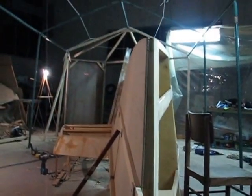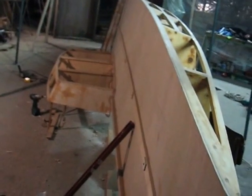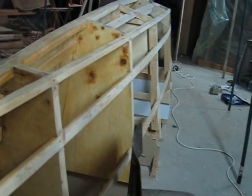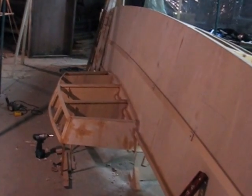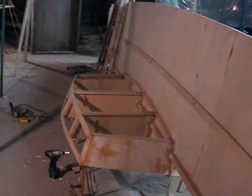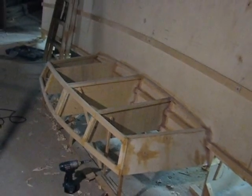Poplar ply — half the weight of okume and the others. But it needs a lot of internal construction to give it the strength it needs, so I'm probably coming out with about 20% more weight than a standard stitch-and-glue okume boat, for example. But I think I'll have double the strength or more — it's an ocean cruiser and I want strength.